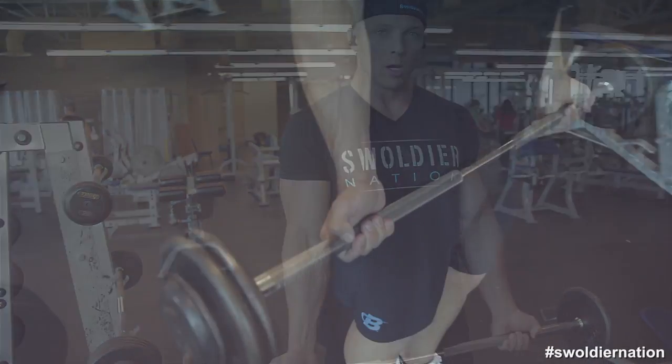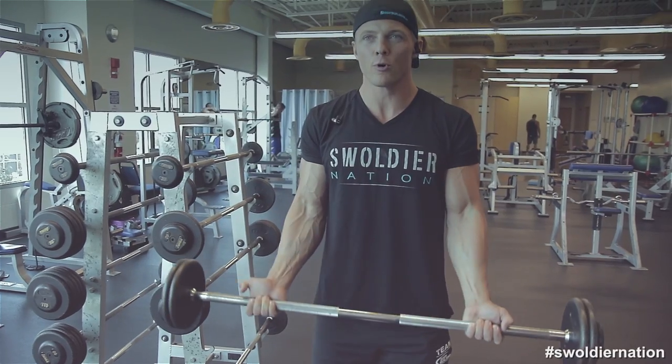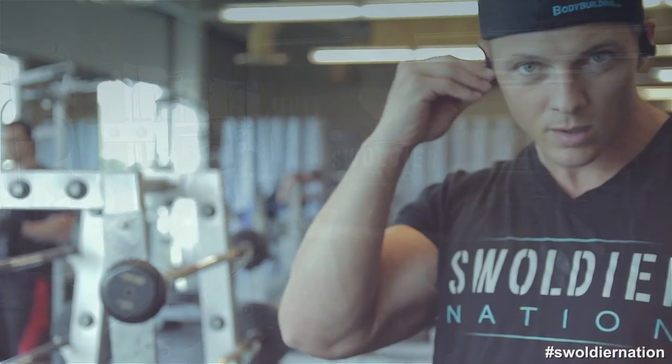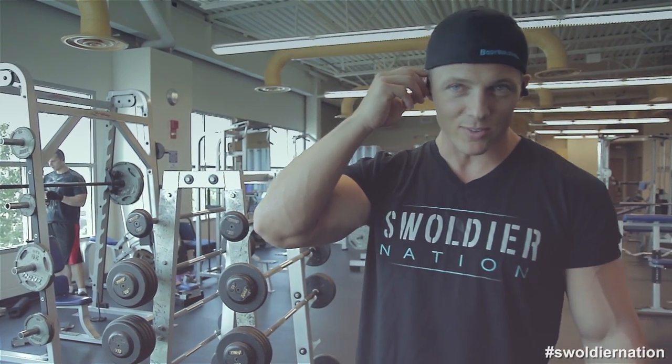Starting out — shoulder width grip, elbows locked to the side. I'm never going to lock out my elbows when I do biceps because I always want the tension on them. That's my second warm-up set.